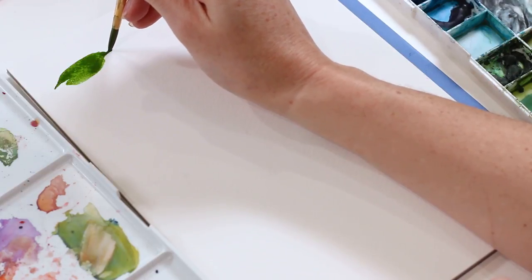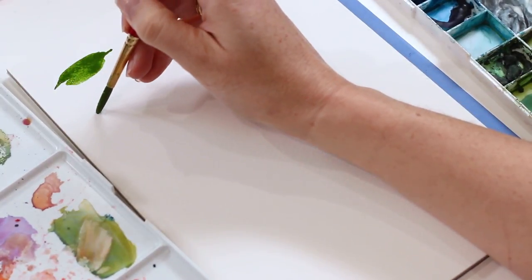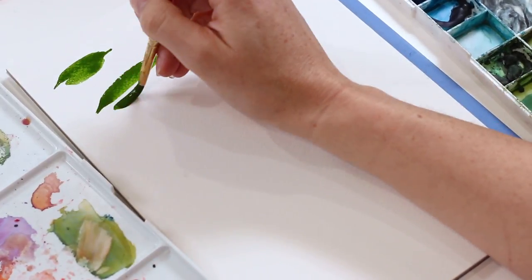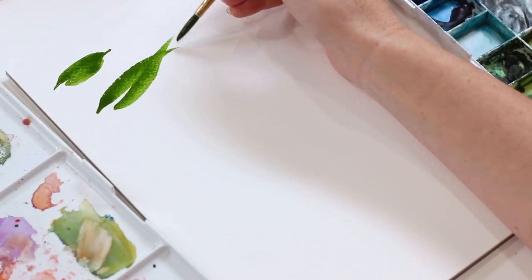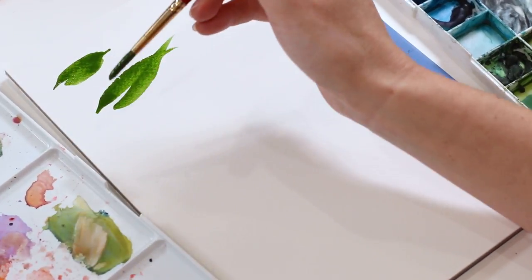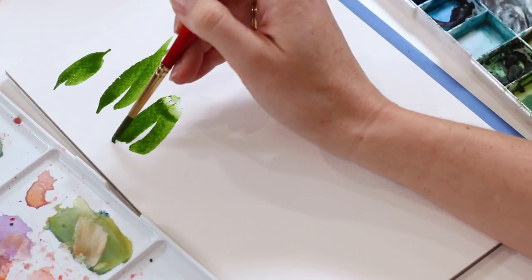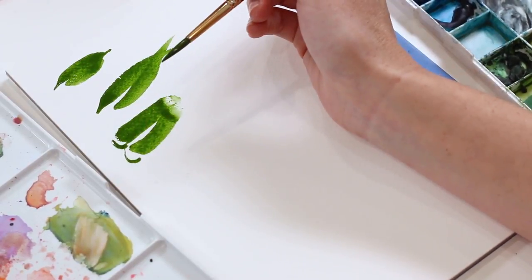So if you really drag that out, it can get really thin. Another thing that some people do is they'll flick and rush through it and not meet the tip of their leaf. Or they'll just aggressively start painting their leaf and you've got this kind of butt-cheek action happening at the bottom of your leaf.